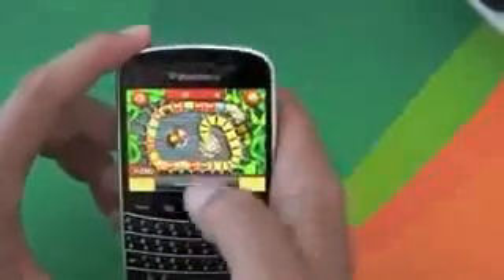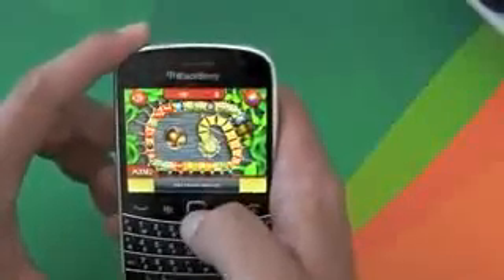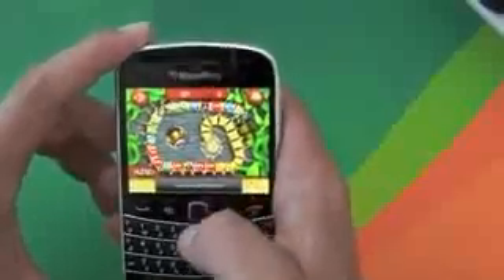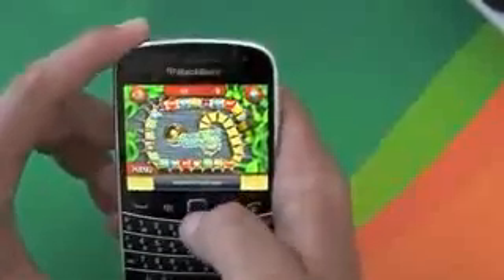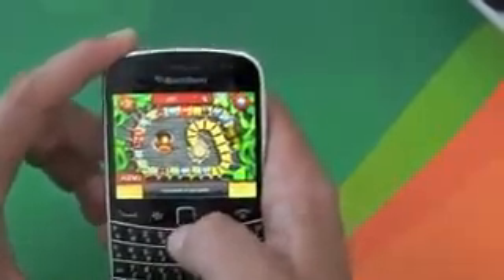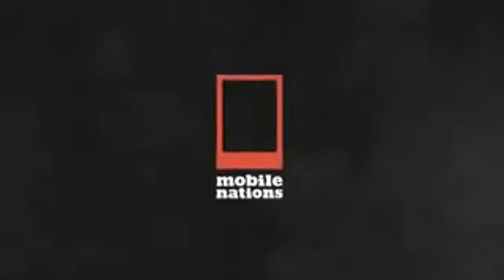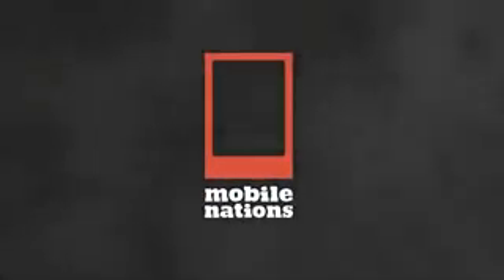I haven't tested this out on a non-touch BlackBerry so I'm not actually sure how well that's going to work. I think if you've got a BlackBerry Bold 9900, 9790, or a BlackBerry Torch, that might be the ideal device to download it on. But as you can see, it's a pretty good game — go check it out in App World.